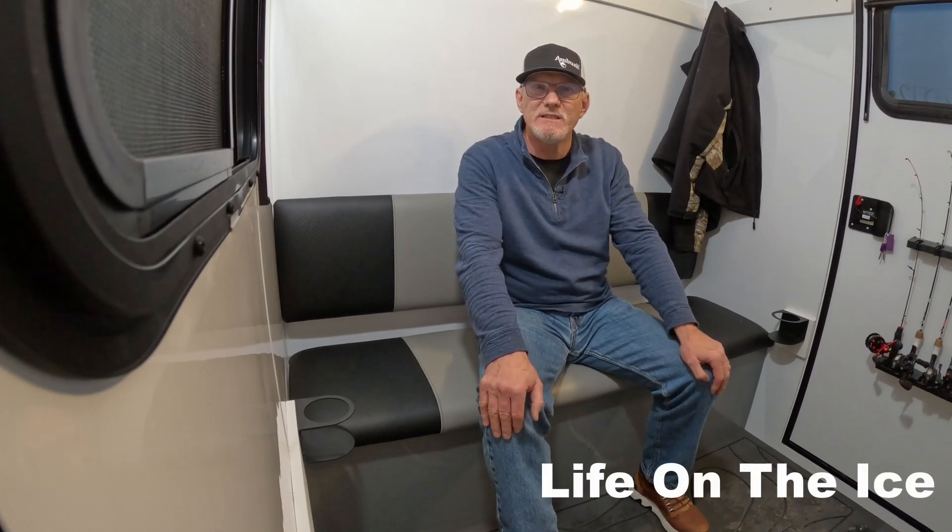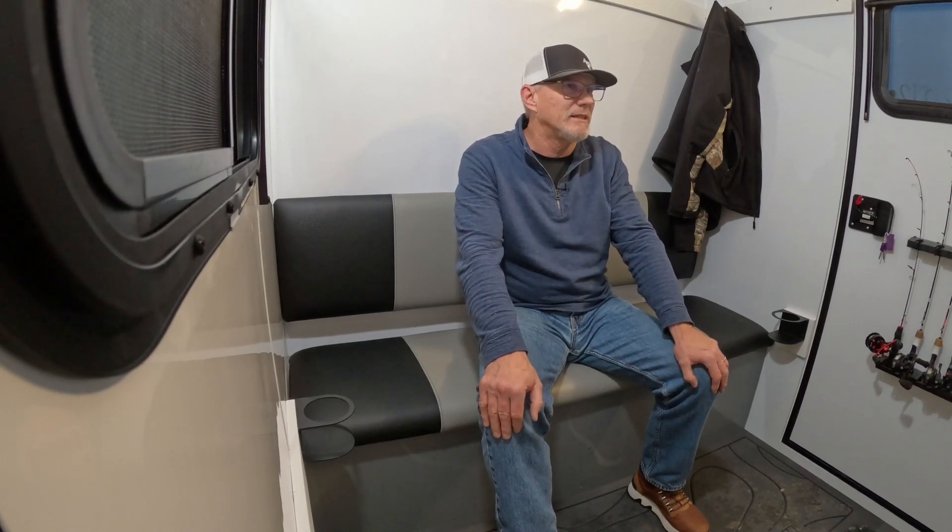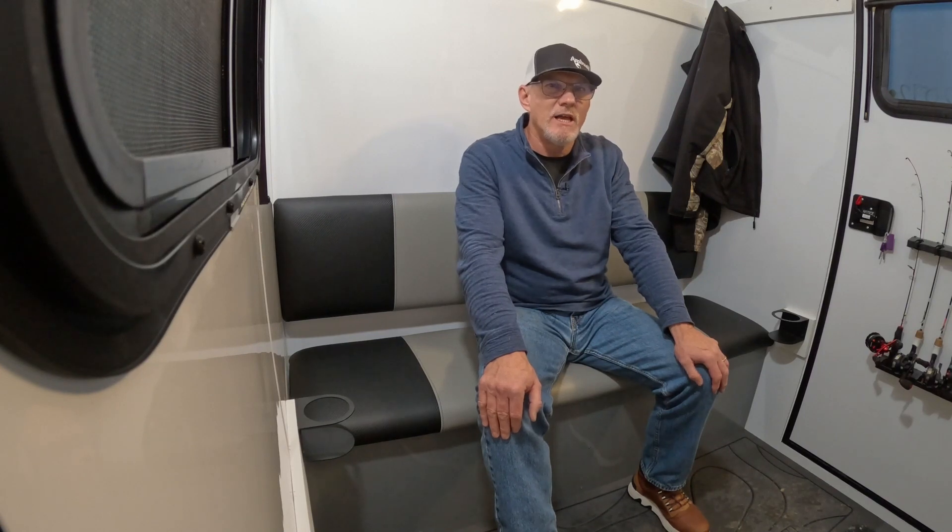Hi everyone, my name is Tim Hilde with Ambush Outdoor Products. Today we're doing a test video to see how all the video equipment works — it's pretty new. We're coming out with a YouTube program called Life on the Ice, and we're going to be shooting our first episode on Upper Red Lake here in one week. They've got six to ten inches of ice, so it should be good to go by a week from Monday.